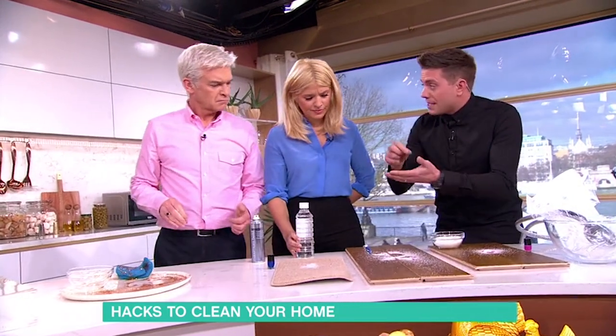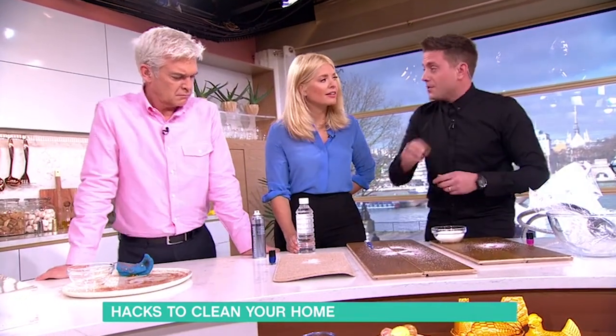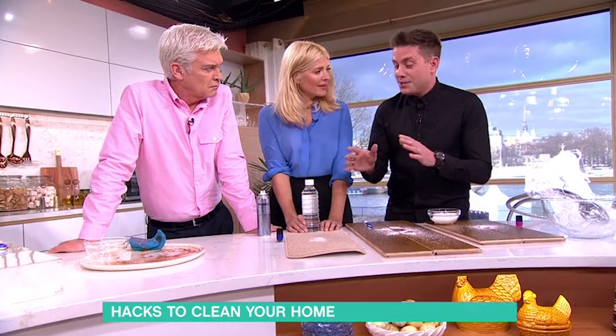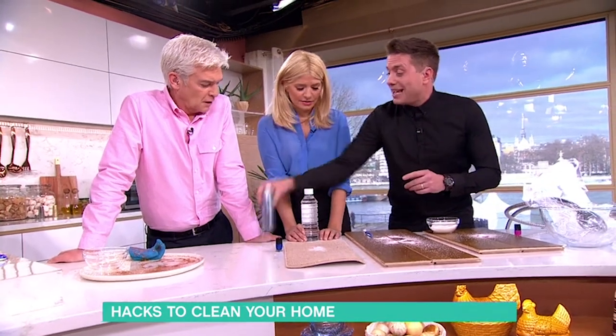Nail varnish remover will work too, but it's got to be watered down on cotton — don't put it straight on the surface, otherwise it will lift the paint or whatever. If you've done it on carpet, same process: put sugar on the top, but you will almost definitely need to use something like surgical spirit or hairspray.